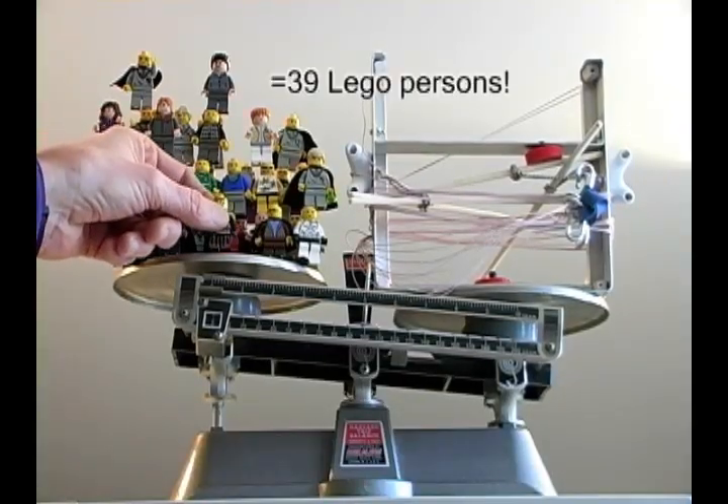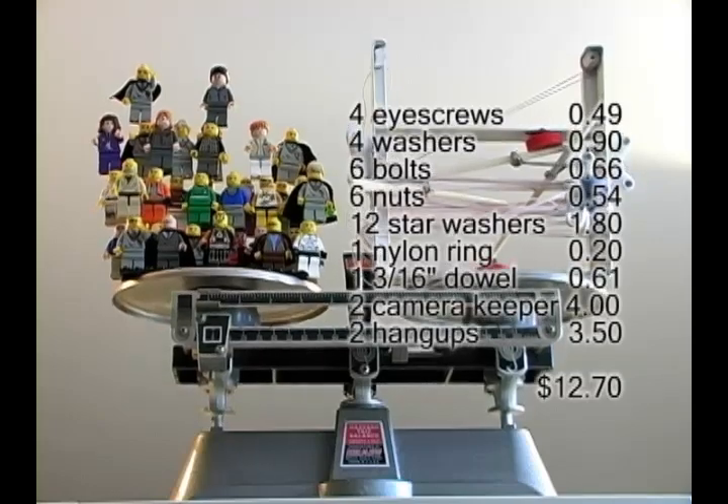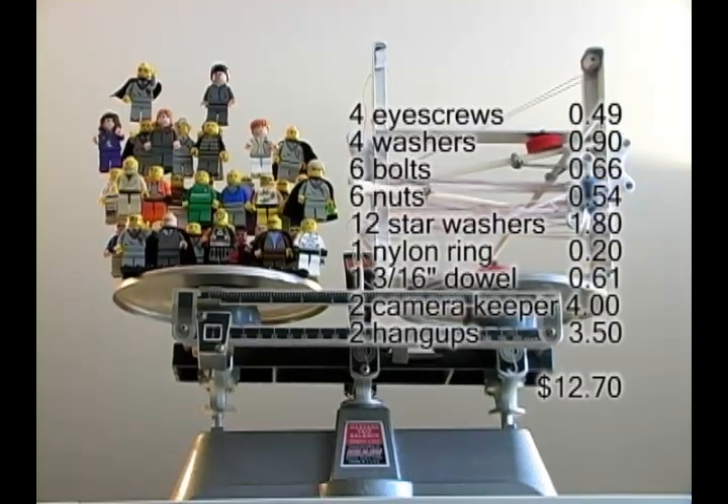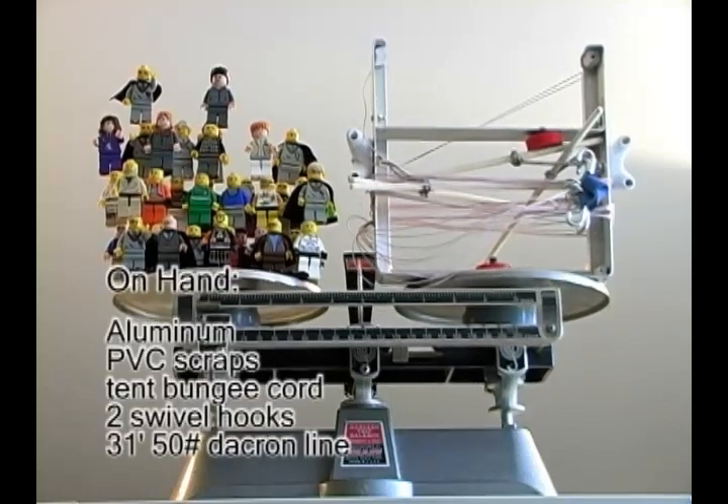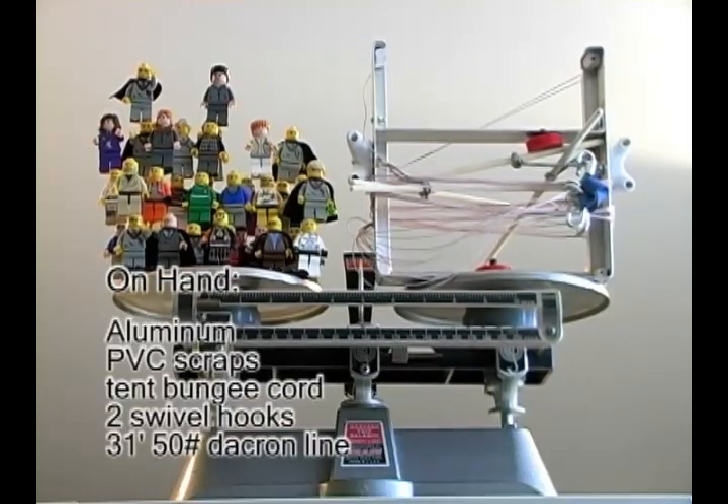Without the cameras the whole thing weighs 140 grams. Since the aluminum was free, the materials cost me only about $13, including the cost of the two Brooks camera keeper bolts and the Brooks hang-ups for attaching the picavet to the kite line.